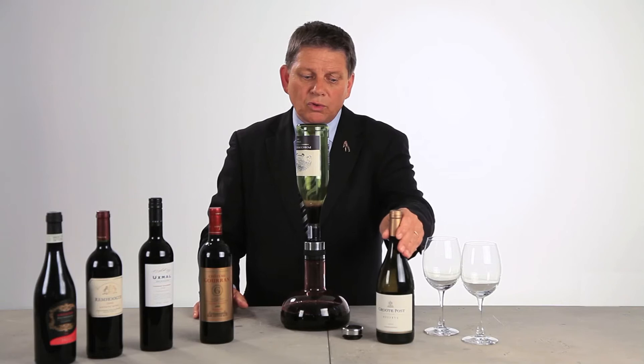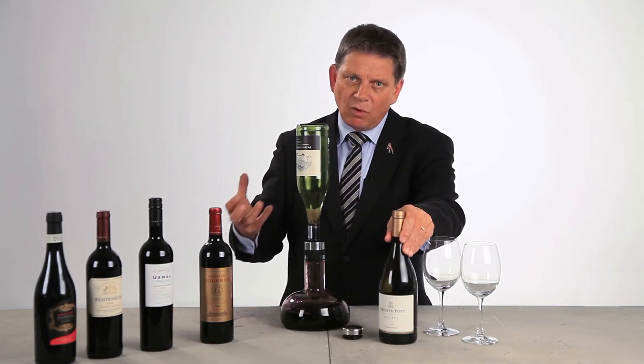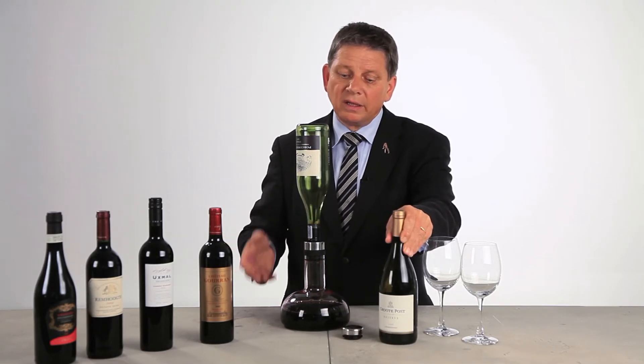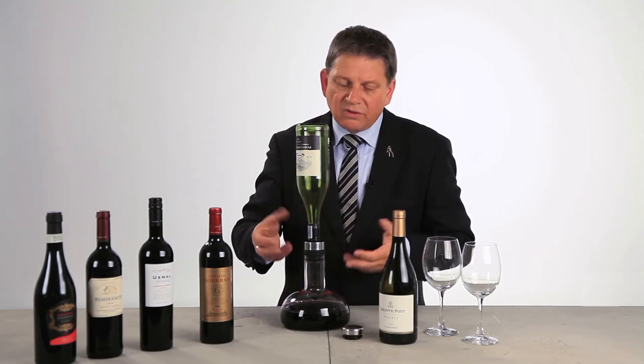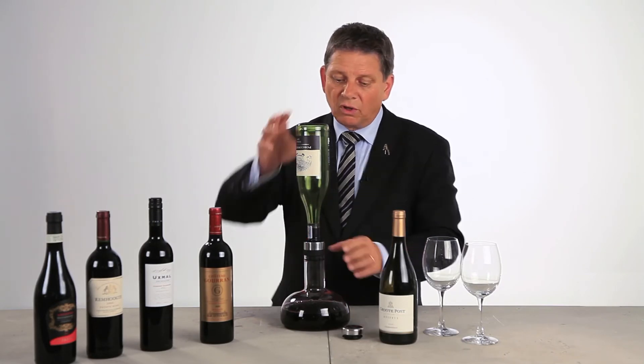Another thing most consumers are not aware of is that actually many white wines — the heavy white wines, especially the white wines made from Chardonnay which has been barrel fermented — they gain a lot from being decanted. You get rid of the barrel smell and the barrel taste but you still get the softness of the wine and you open up for the freshness of the aromas.